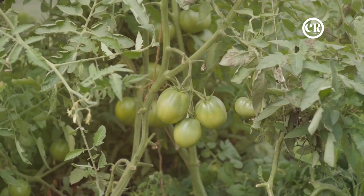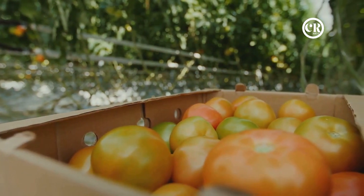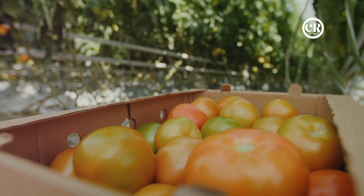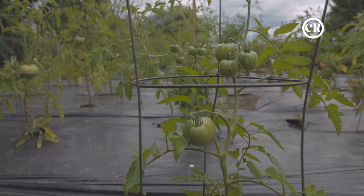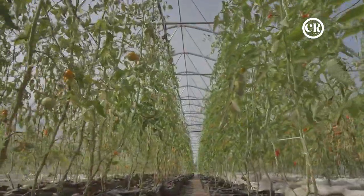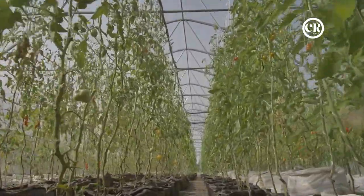Next, we have soil temperature regulation. Tomatoes love warmth, and black plastic mulch is like a cozy blanket for your garden — it absorbs sunlight and converts it into heat, warming the soil beneath. This is particularly beneficial in early spring when the ground is still cold, or in regions with cooler climates. Your tomatoes will appreciate this extra boost of warmth.